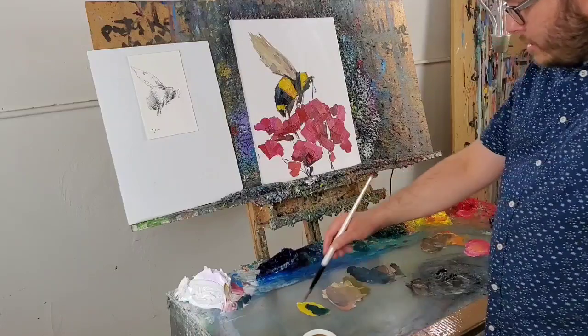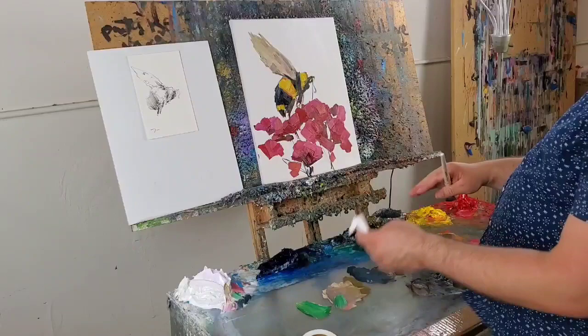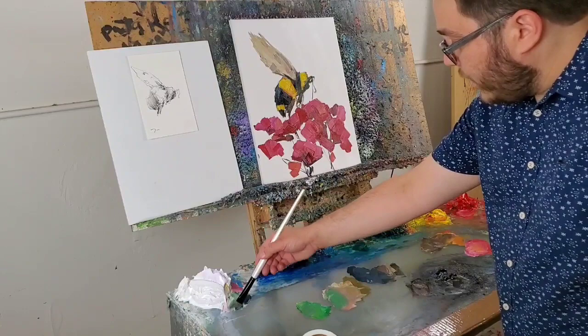Viridian, the yellow — it's here by the way. Those of you who don't know, I don't like cleaning my palette when I'm doing one painting. If you see me cleaning my palette, it's probably because I'm moving to a new painting. But if I'm working on the same painting, I really don't like cleaning my palette that much.